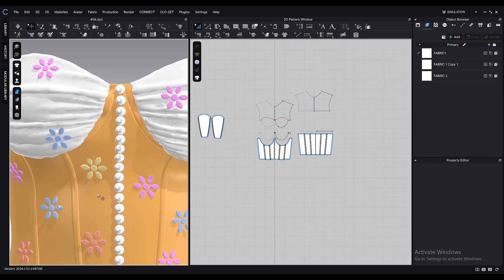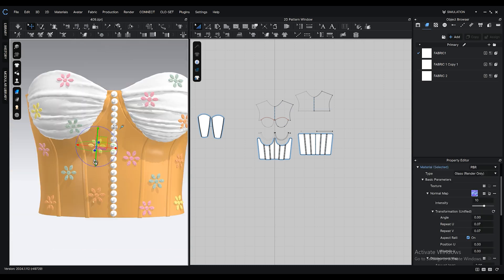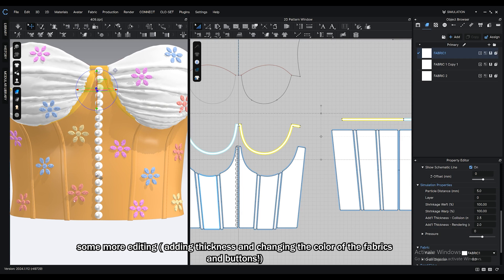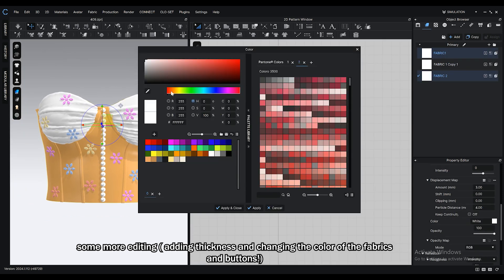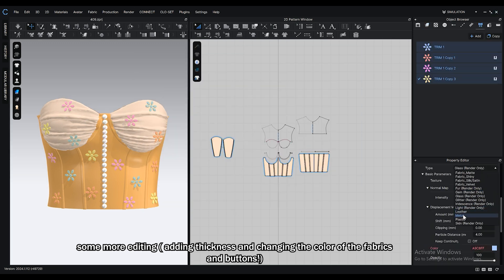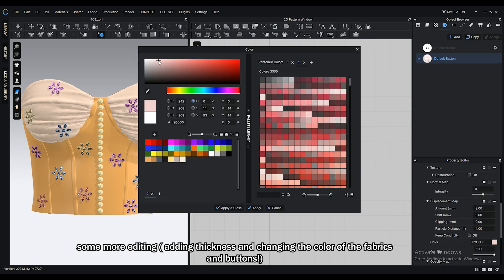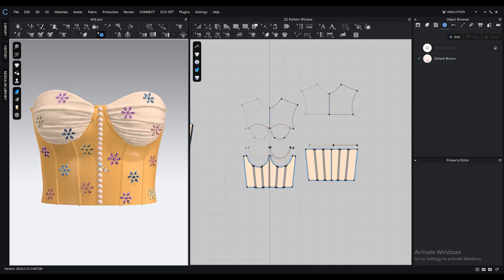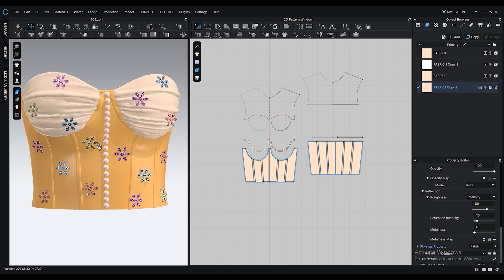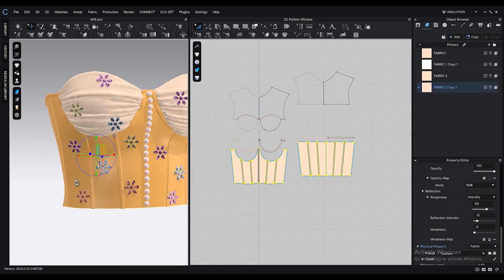If you face the issue where the size of your normal map gets messed up, don't worry — it's just a bug. Right click on one of the trims and select all trims; that will fix it. I want some of the patterns to be a little see-through, so I make a copy of the existing fabric and bring down its opacity, then assign the patterns to this new fabric.